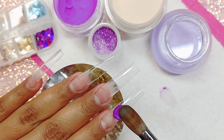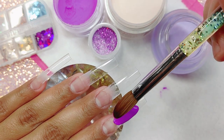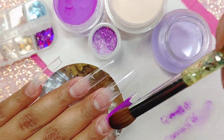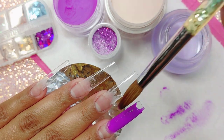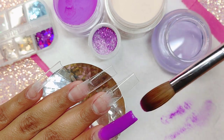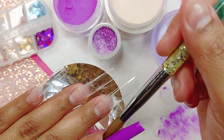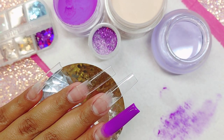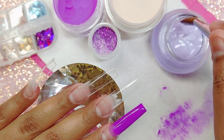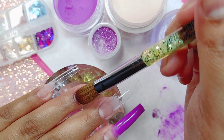I already have my tips glued on and prepped for this design. These tips are from my online store and you can purchase them there. These are the extra extra long stiletto tips. So if you guys like super long nails or have clients that prefer extra long nails, these are perfect for you. They do have the French little cutout so that you can glue on your tips to the natural nail — they're not the full tips.